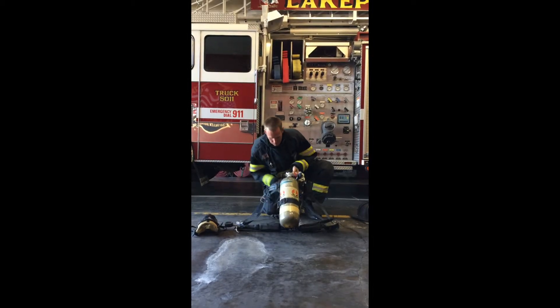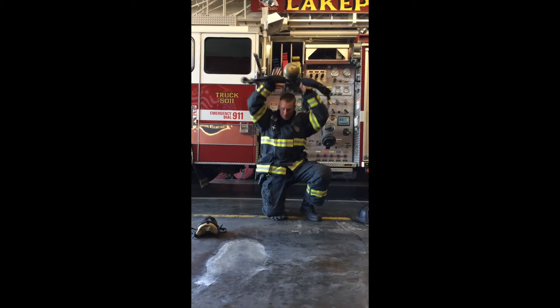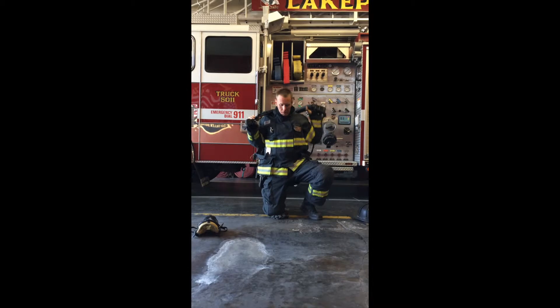With both hands grasping the spine of the back frame, the firefighter then slides the SCBA overhead onto his back, ensuring both arms are through the shoulder straps.